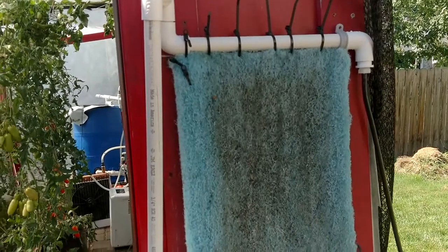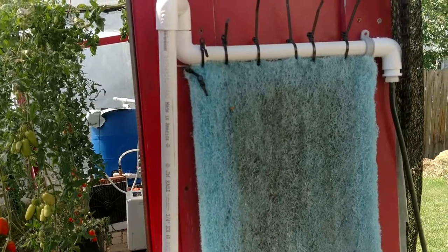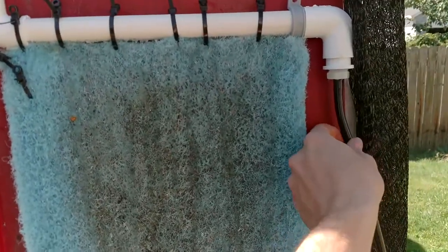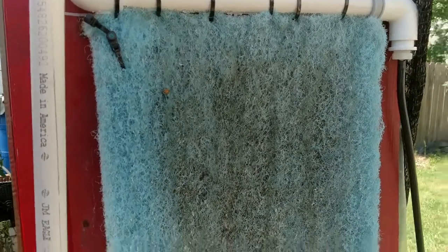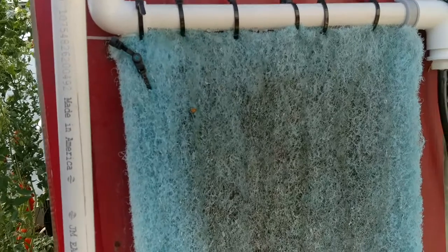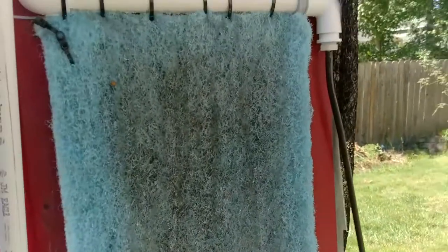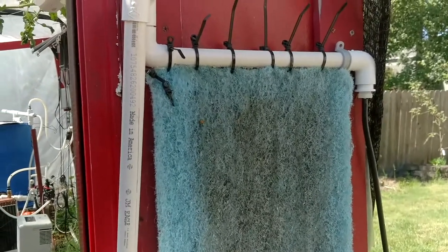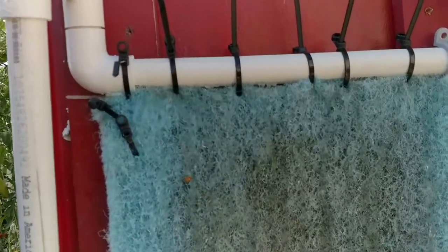Hey, TripZero here. I wanted to share what I've done for my evaporative cooling intake — I've just upgraded this system to use PVC. Previously I was using some poly tubing and soaker tube, but the problem with soaker tube is that hard water clogs it very easily. If your water isn't exactly the cleanest source — and I keep my water in this barrel which tends to accumulate things like algae — soaker tubes clog up, and so did the poly tube I had. So this is a much better solution.